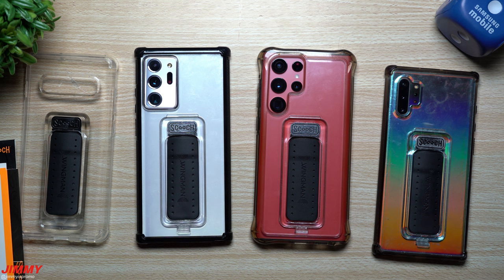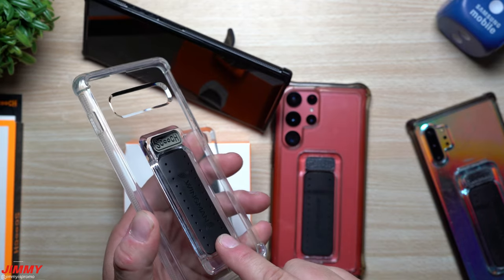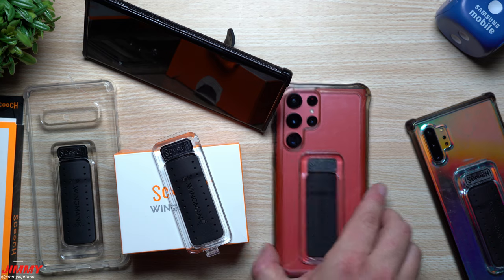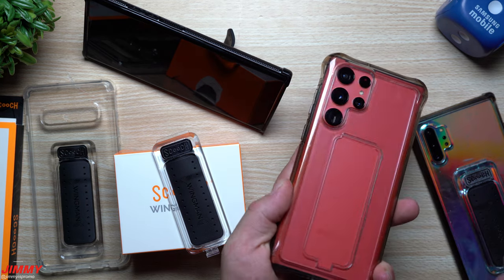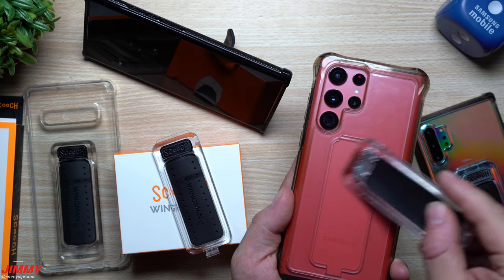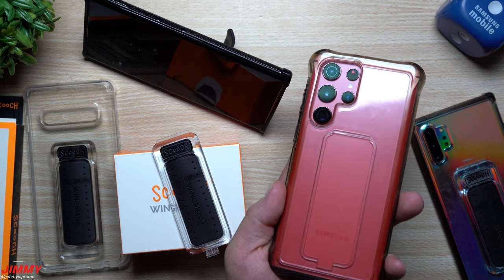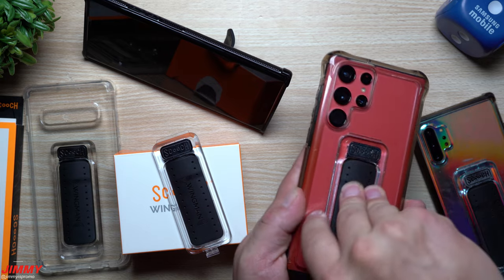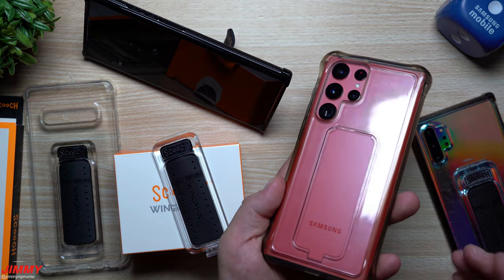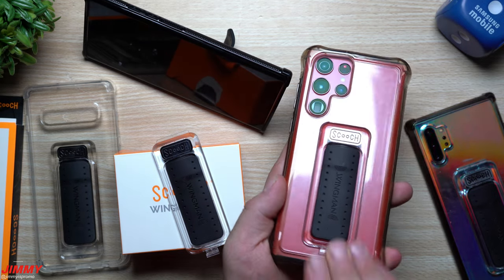I'll be placing links for all of these below the video in the description. Back in the day it used to be all one piece — you weren't able to take it off, and it was preventing wireless charging. What they did on the next generations was add a simple little clip. All you'd have to do is unclip it, place it down, and you're able to wirelessly charge — or even do wireless charge sharing. If you wanted to place your watch or buds on the back of your phone, you can still charge them that way. That's how I charged my watch when I was on vacation.